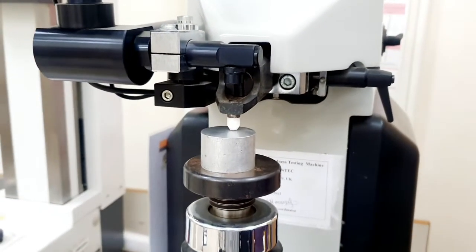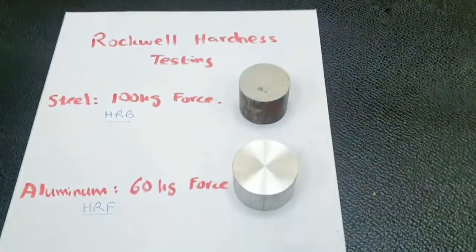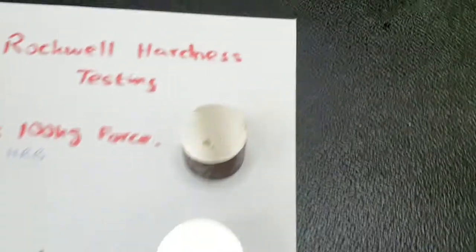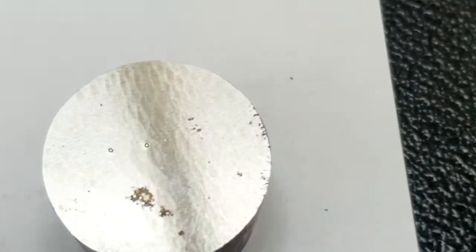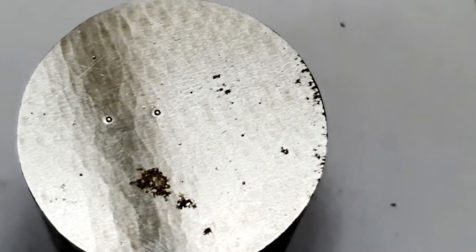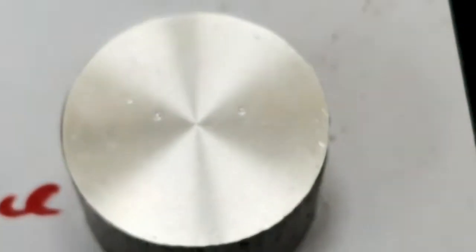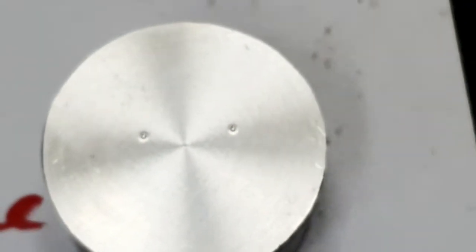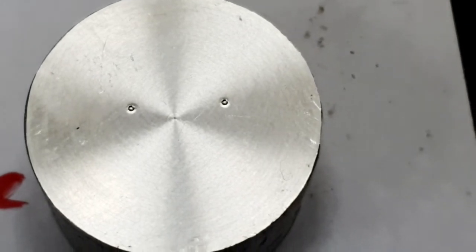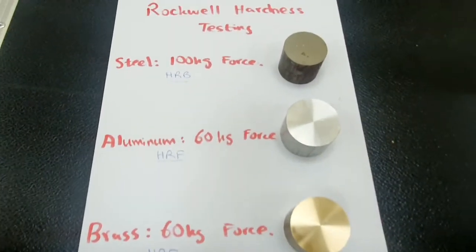Let's have a look at the indentation marks for all three of them. These are the three samples measured for Rockwell hardness testing. We can see the indentation marks are very small, but the hardness value is automatically measured by the machine. This was the steel sample. Now looking at the aluminum sample — you can see the aluminum indentation marks — and this is the brass sample. We have now completed the Rockwell hardness testing. Thank you.